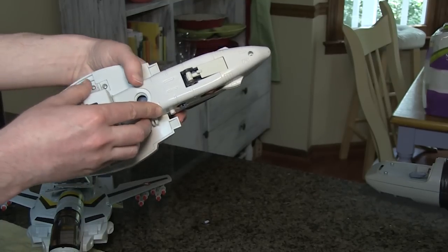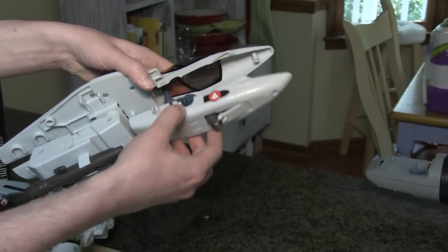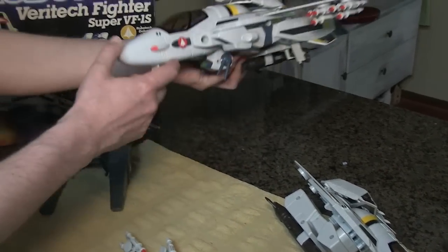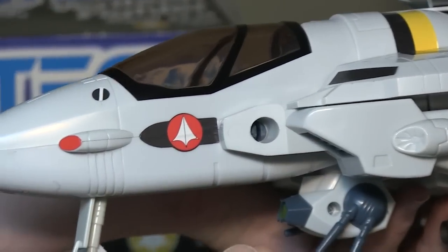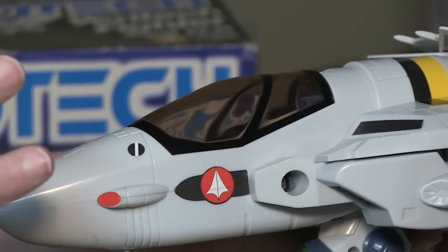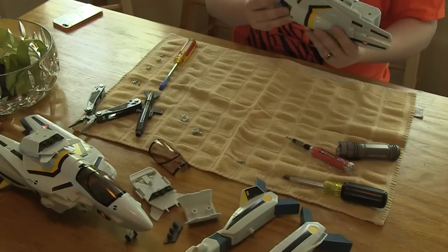We had to undo two screws to get this to come off. The challenge for us was that on the example we were going to use for the final, we had the stickers over the seam lines. So we had to very carefully peel them away without ripping them, leave them in limbo, and then when we reassembled everything, lay them back down. Fortunately that worked out just fine.